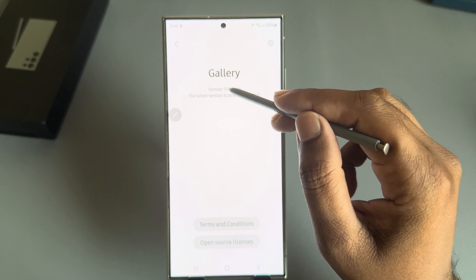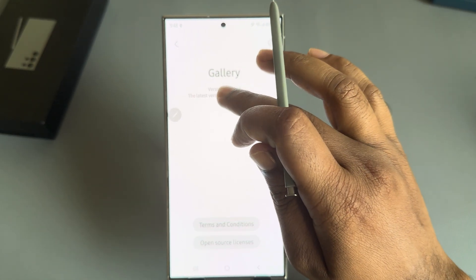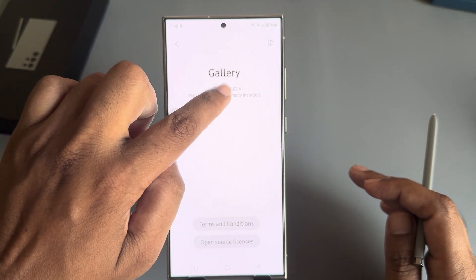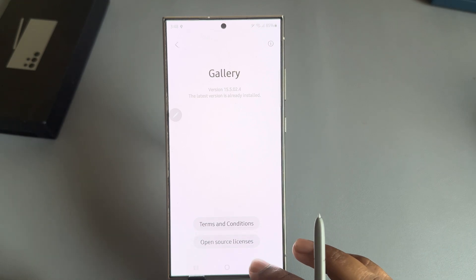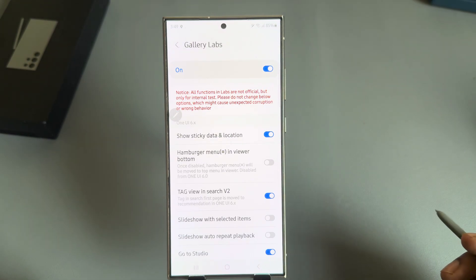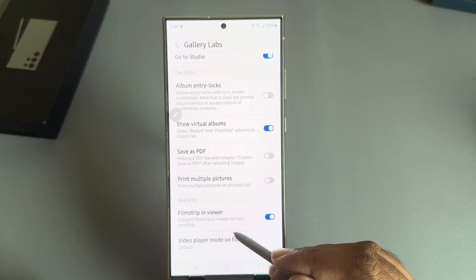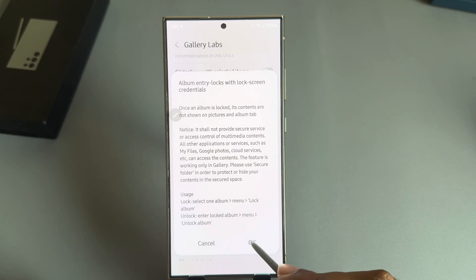Press on the version number seven times — you can see Gallery Lab is now enabled. Go back and you can see the Gallery Lab option. Press on Gallery Lab, and here you will see 'Album Entry Lock.' Press on Enable.